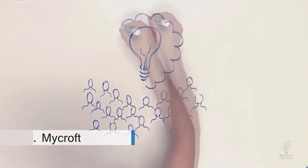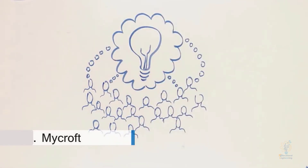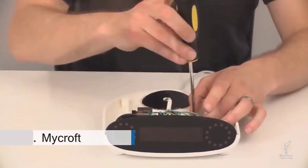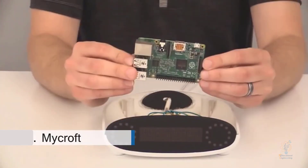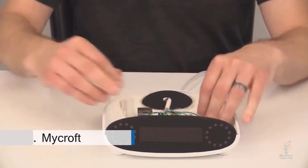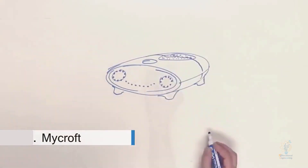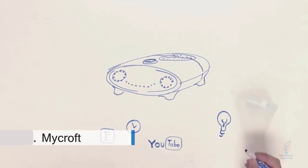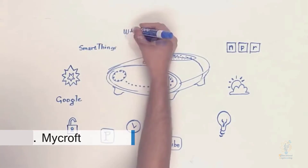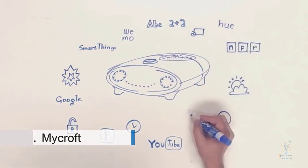If Mycroft is missing a key feature, just develop your own solution and contribute it back to the Mycroft community. Since Mycroft is based on Raspberry Pi — one of the most popular open hardware platforms in the world — there are already thousands of well-documented ways to extend and improve Mycroft's hardware. Upon delivery, Mycroft will have 20 great modules, and more features will be coming online over time. Because it's open source, anyone with an idea can develop and share new modules with the Mycroft community.